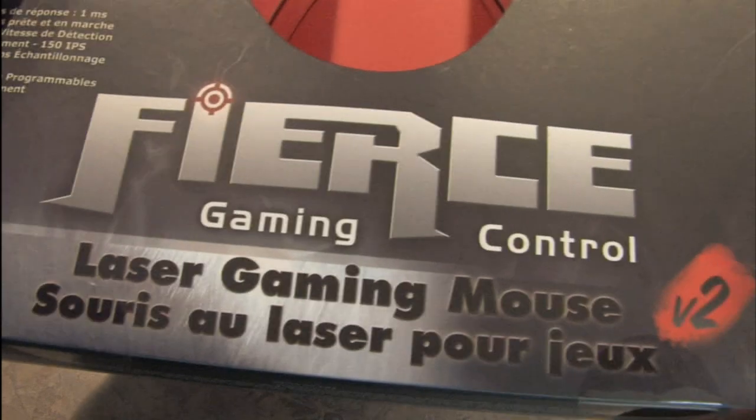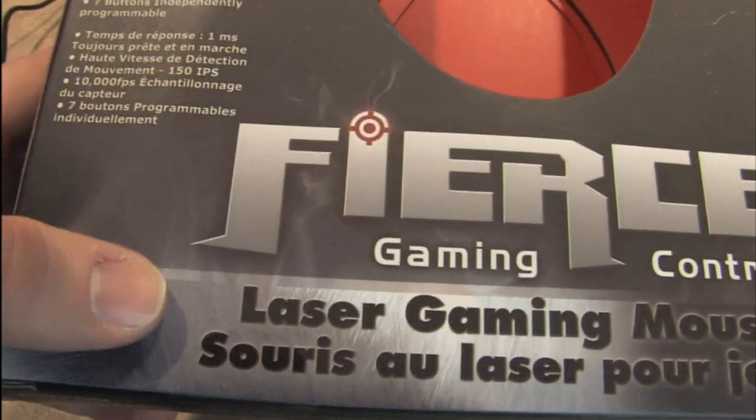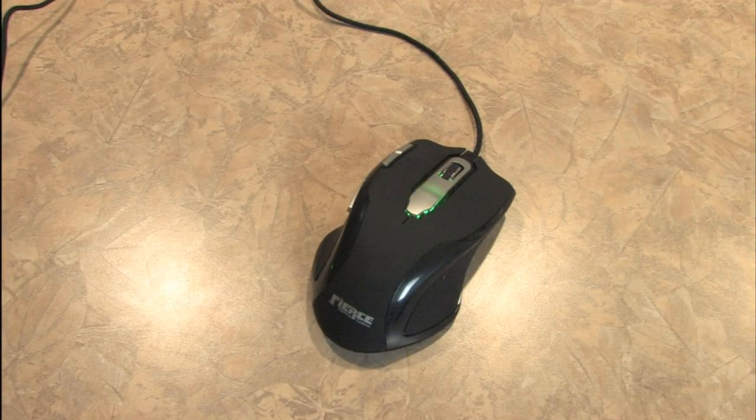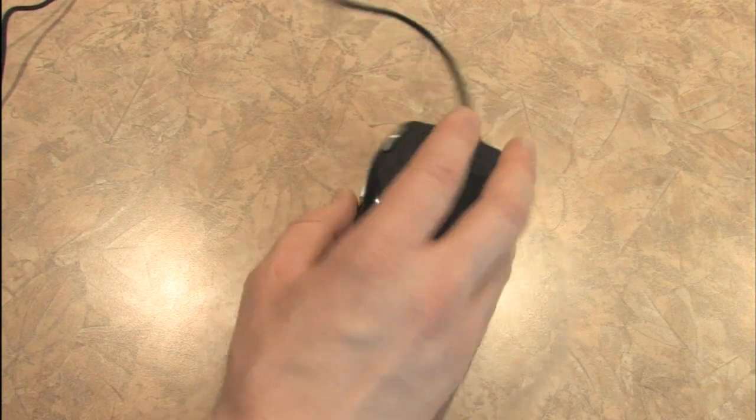Here's the packaging: Fierce Gaming Control Laser Gaming Mouse. Here are some of the technical specifications in their own words, and you might be thinking, well what's the big deal? It looks nice and sure it fits the hand nicely. It's a larger mouse.